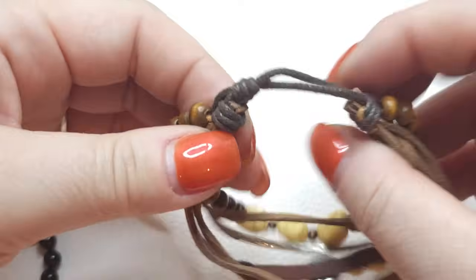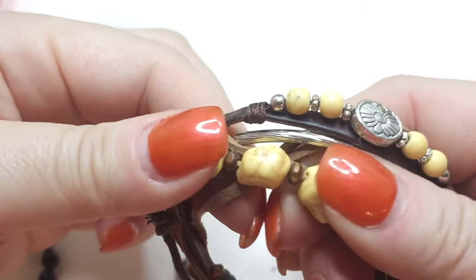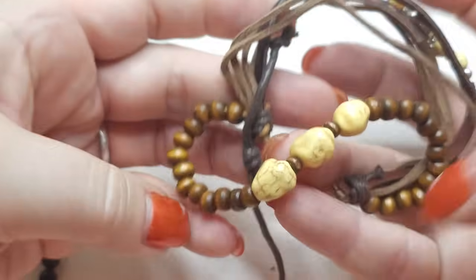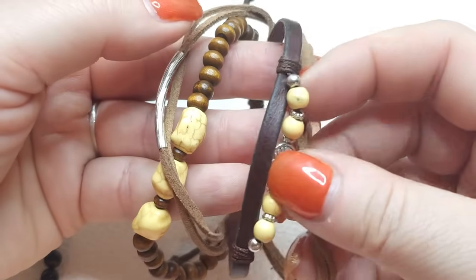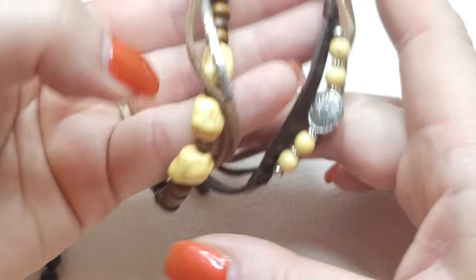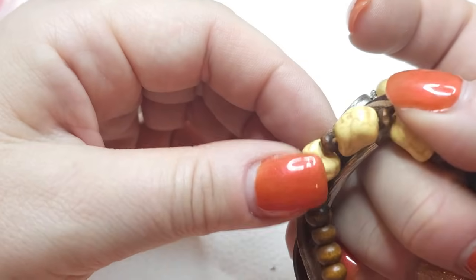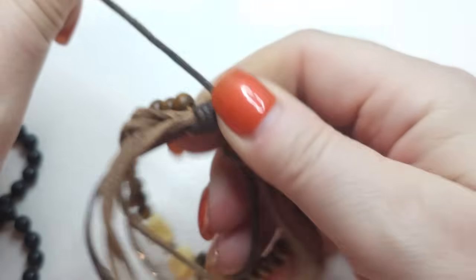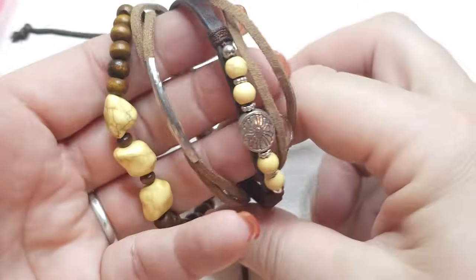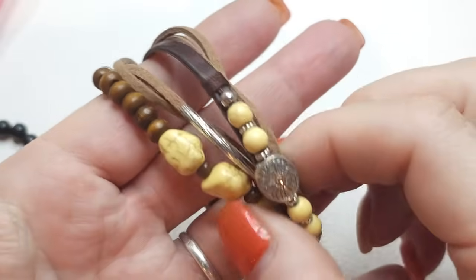One more bracelet — a pull bracelet with natural stones, multi-stranded suede and leather with different decorations. This one looks like it might be hollow but it's colored yellow and it holds really nicely.